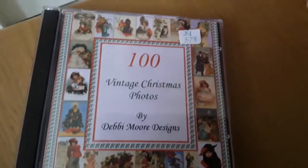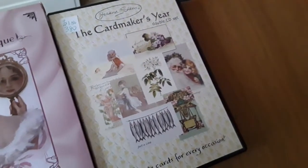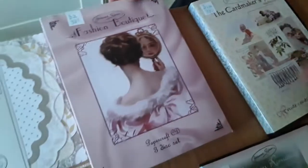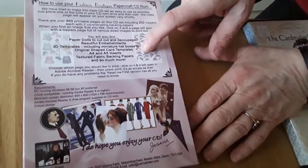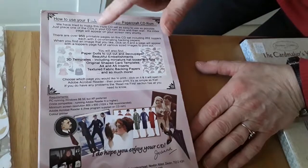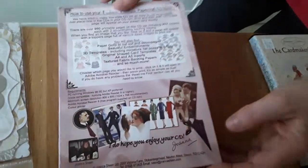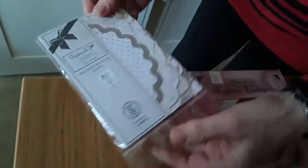380 is The Card Maker's Year — this is a double set of two CDs — and she'd like one pound fifty for that. Then there's a Fashion Boutique three-disc set: 381, which enables you to find paper dolls, embellishments, 3D templates, shape card templates, textured fabric backing papers, as well as 950 printable pages, 202 toppers, and much more — she'd like two pounds for that. 382 is some designer die cuts, some glittered, some plain, some embossed, and she'd like 75p for those please.